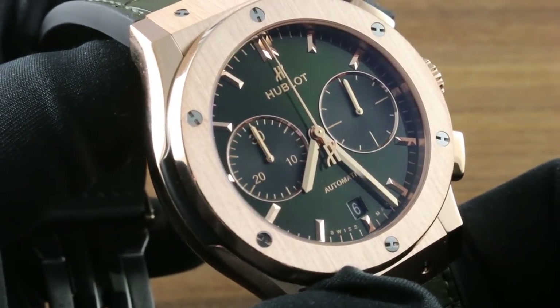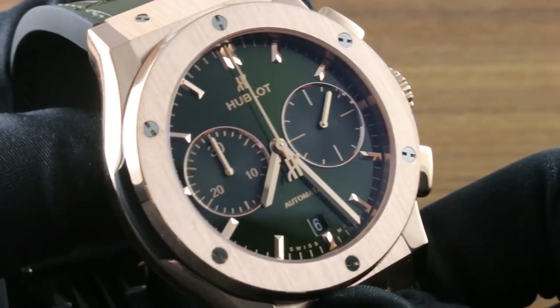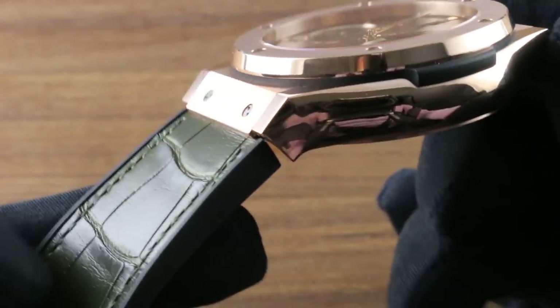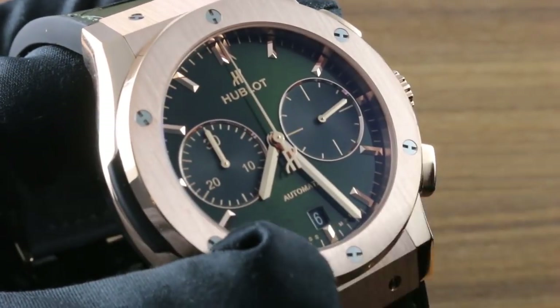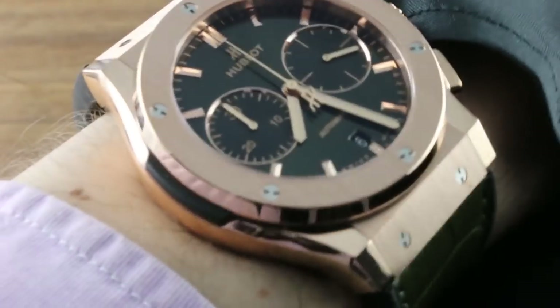This watch, with a sensational sunray green dial and a matching alligator leather insert about its strap, is a stylish and coherent blending of colors, materials, tones, and textures. It's a large watch, 45 millimeters in diameter. This Classic Fusion Chronograph has an impressive wrist stance.